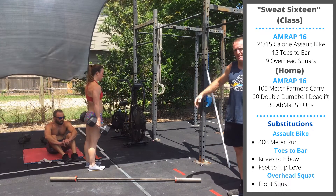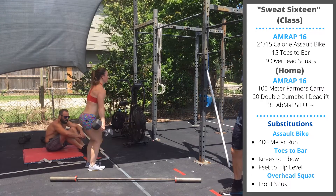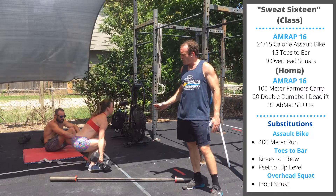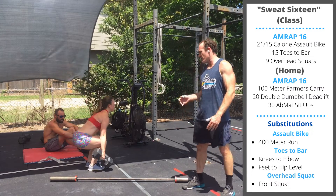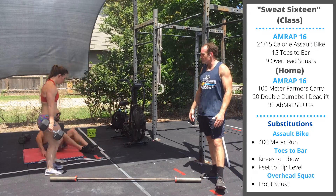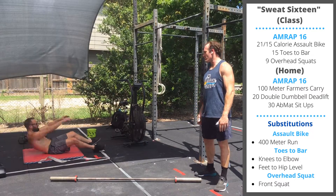Follow that with 20 double dumbbell deadlifts. Dumbbells are going to be outside the feet; one side of the dumbbell touches the floor. Remember to keep the lower back straight and push the hips back as you descend. After your 20 reps, finish with 30 sit-ups. Shoulders touch the floor, sit up and touch the toes at the top of the rep.